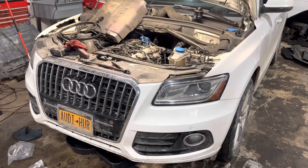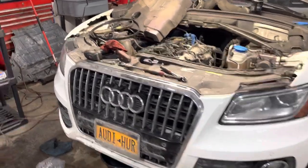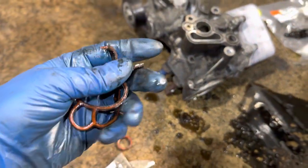This particular one had a leak through the oil cooler, which is this guy right here. The reason being the gasket — this one is not bad, but this one right here is really, really hard.